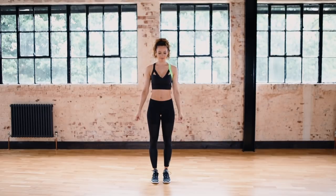Hey guys, welcome to this workout. We're going to work the legs for this one, so follow along with me. Your legs are going to be burning — it's not that long.